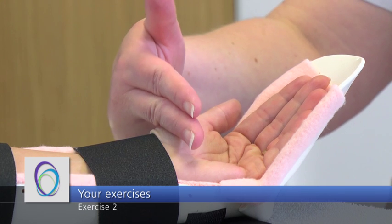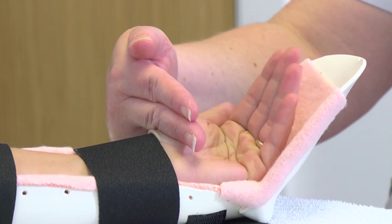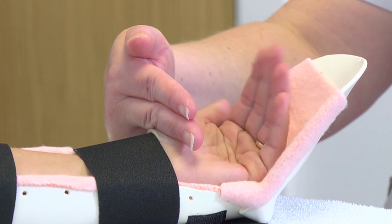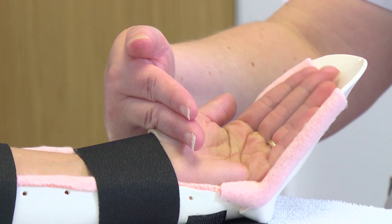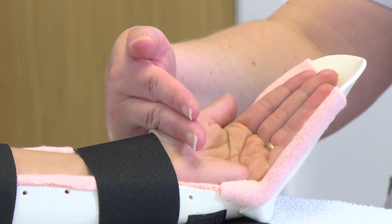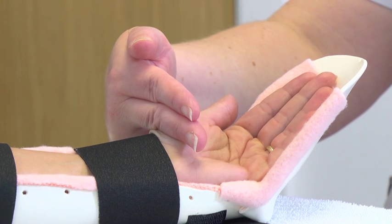The second exercise is an active movement. This movement encourages your injured tendon to start moving for itself. Place the fingers of your non-injured hand at the bottom of the palm of your injured hand. The fingers of the injured hand should then bend towards your non-injured hand. You should not fully bend your fingers as this would strain the repair — only bend the fingers half way.